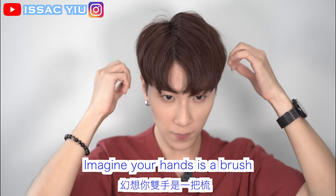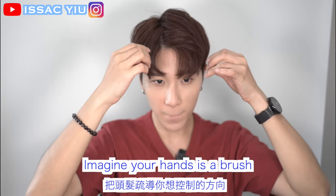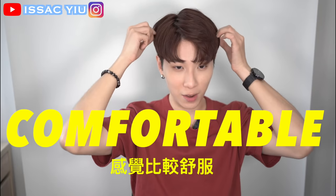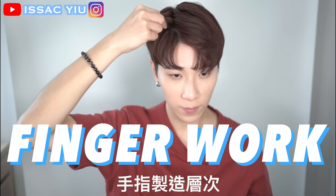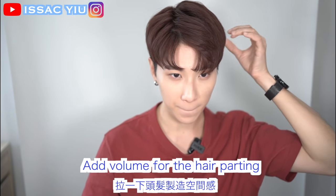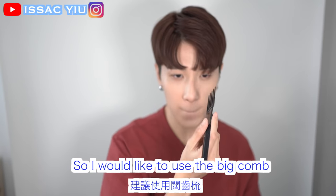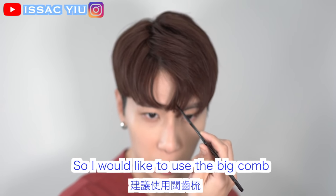Just mix it in your hands and grab it. When you do the hair styling, just imagine your hand is a magic brush. Practice makes perfect — you can get better. This is the shorter, comfortable hairstyle for summertime. Here is my finger work for the details — we need some volume with the parting. Because now I would like to get my hair going in the same direction, I would like to use the big comb. You can use the comb to touch up the pattern.